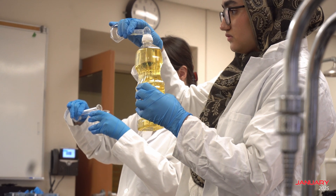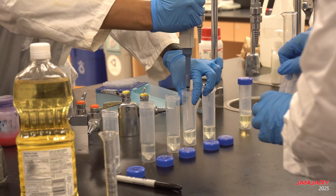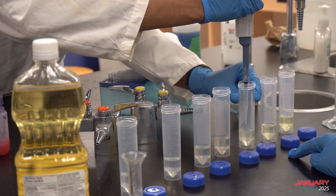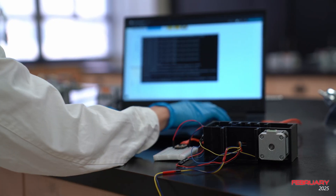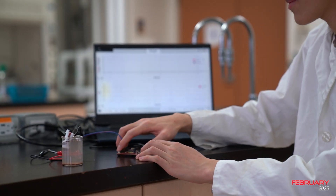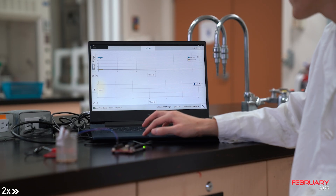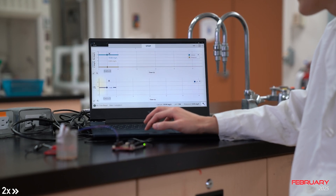For life detection, we have decided to implement an enhanced version of our lipid assay from last year. This improved protocol utilizes Nile Blue for staining and hexane for efficient lipid extraction and solubilization. Measurements at 540 nm and 640 nm are then obtained via spectrophotometry to determine the ratio of neutral to acidic lipids in the sample. Additionally, this year we have designed our very own 3D printed ion probe array to detect the presence of key ions such as potassium, calcium and hydrogen. This array is crucial for understanding the habitability of the soil.